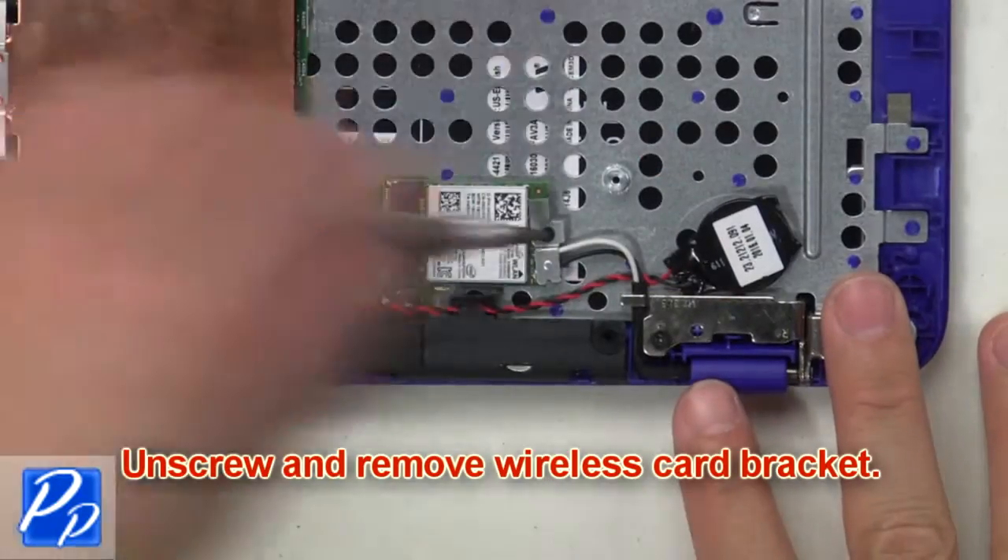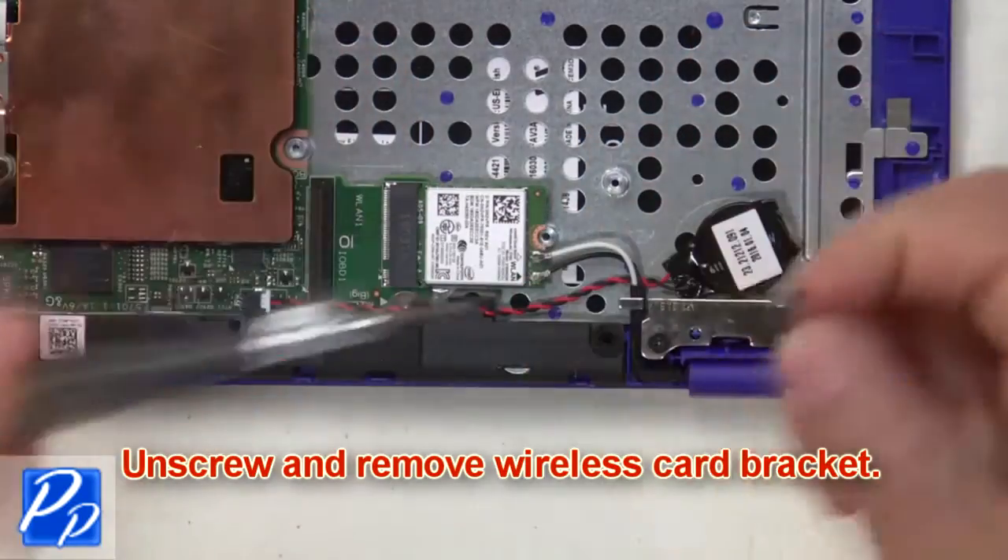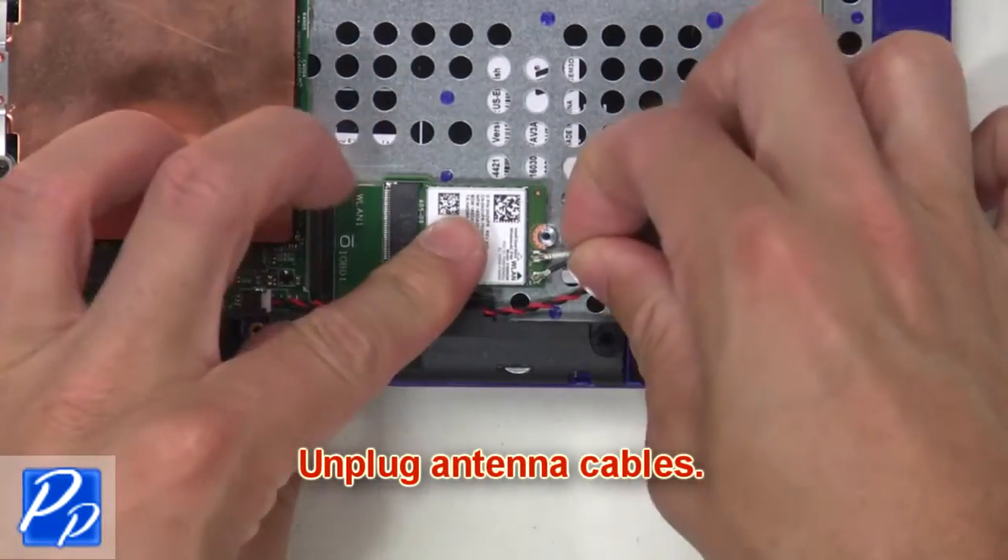Then unscrew and remove the wireless bracket. Now unplug the antenna cables.